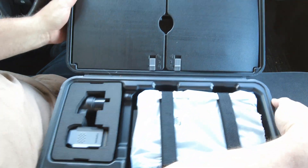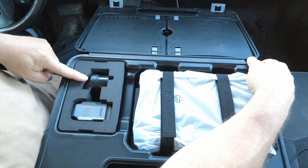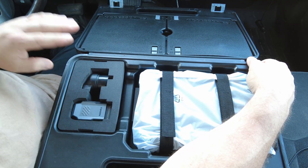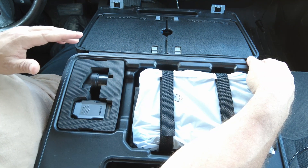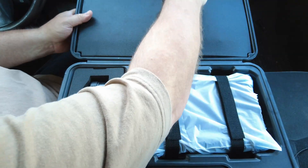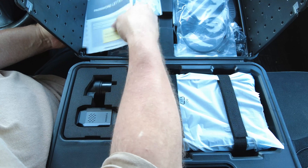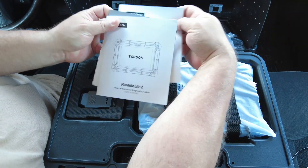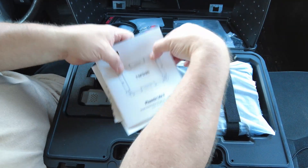Inside here you get your scan tool, which I'll show in a second. This is the VCI. This is one of the adapters — I believe this is for BMW. These adapters that come with this kit are for pre-OBD2, which in the United States would be anything made 1995 or older. In here you've got a password to activate your scan tool, a packing list, and a basic owner's manual.